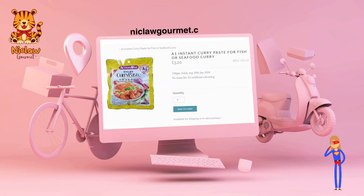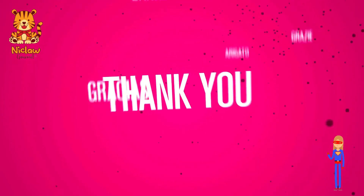Head on to our website to get the seafood curry paste. Thank you for shopping with Nicola Gomez.